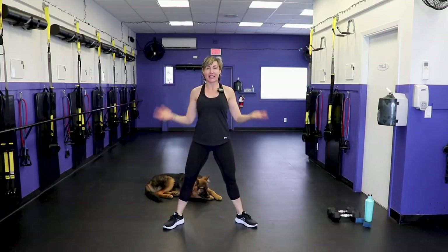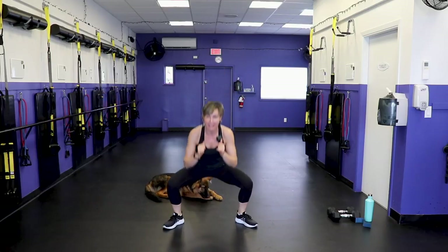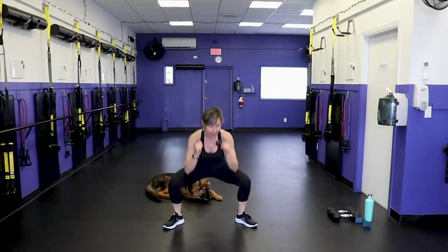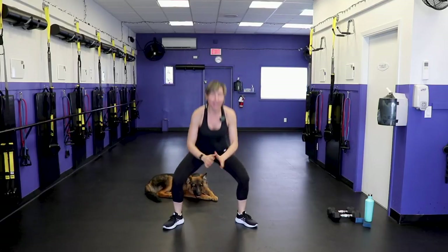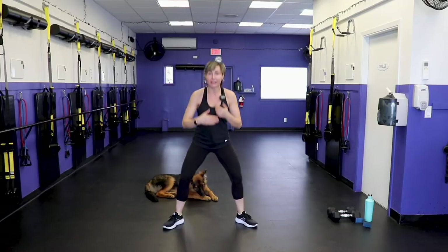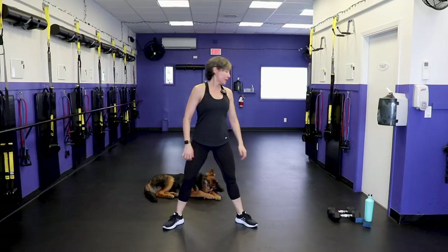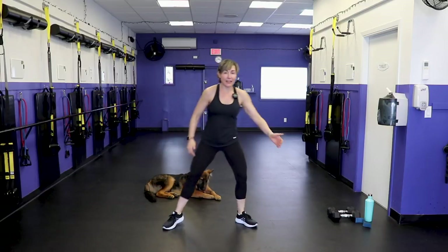I am over 40 myself, so I decided to start a channel for us over-40 gals because our goals are a little different than when we were in our 20s and 30s. If you are in your 20s and 30s, welcome! Today's workout is intense, but I'll show you how to peel it back if you're not ready for the more intense moves. You can always drop down in dumbbells to decrease intensity.